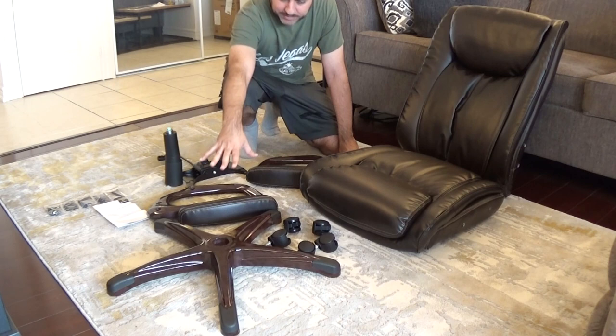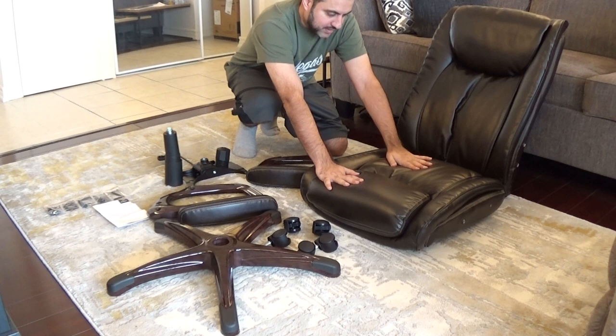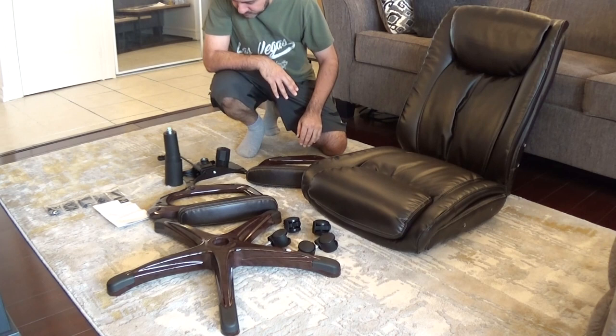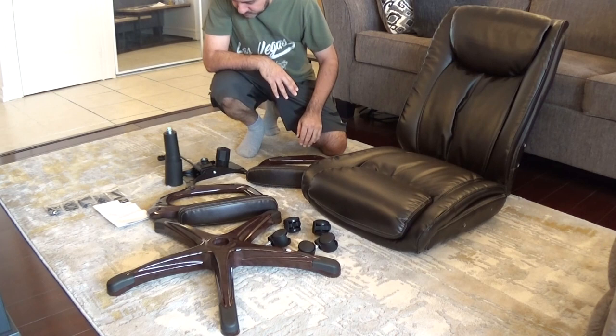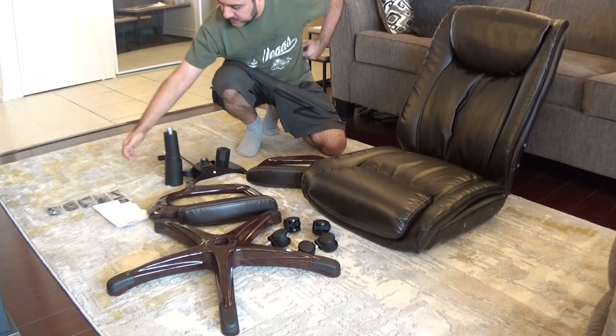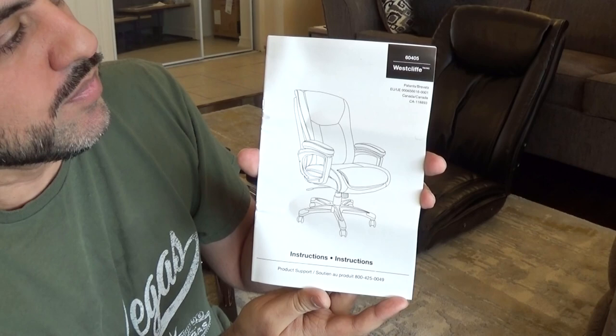I've unwrapped everything now and it's all sitting in front of you. You've got your base portion, five wheels, and your seat cushion — everything's in great shape. The good thing about this cushion is it's extra cushiony compared to other manager chairs or office chairs. It's been really comfortable and cushy, and that's another reason why I'm buying another one. It has good lumbar support. You've got your armrest, the underneath control piece for tilting and height, your hydraulic portion, and all screws plus the instruction booklet.